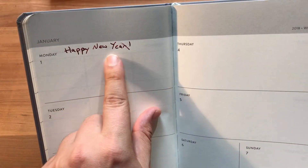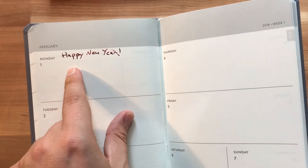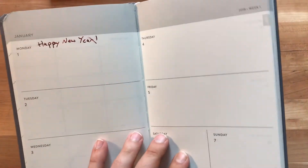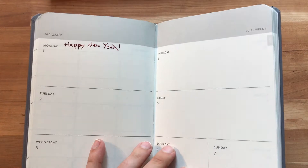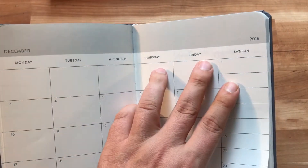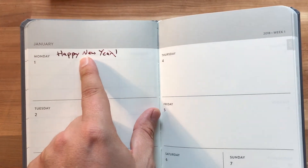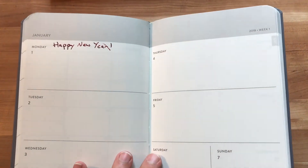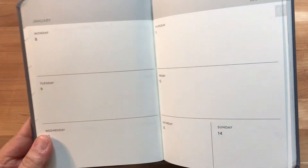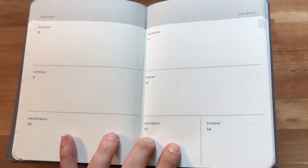I wrote 'Happy New Year' with a really wet fountain pen and shut it quickly, so it smeared a little. The paper is the same as in a Confidant — it's really good with fountain pens. I used a medium Lamy 2000 which was very wet, and there's no bleed-through at all.